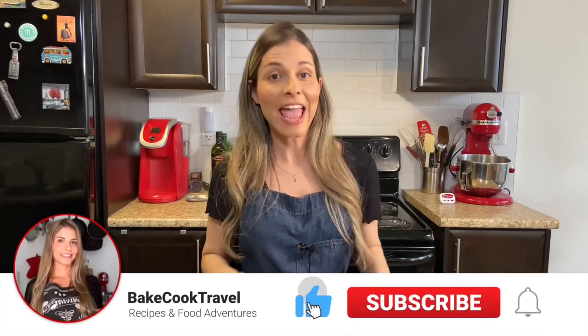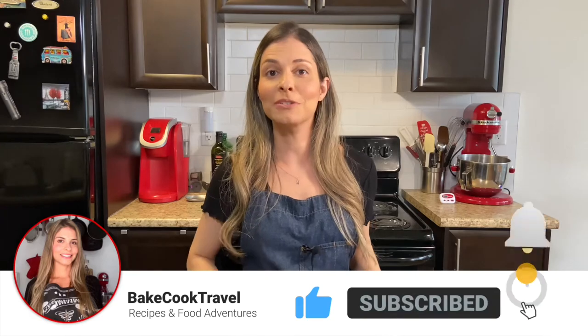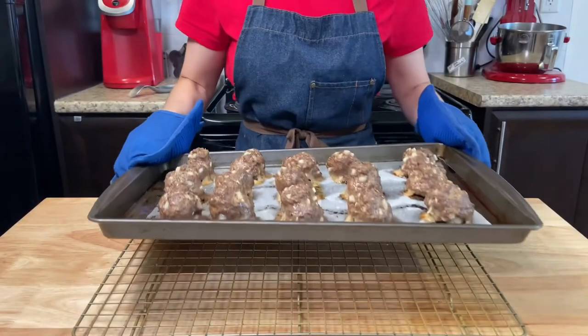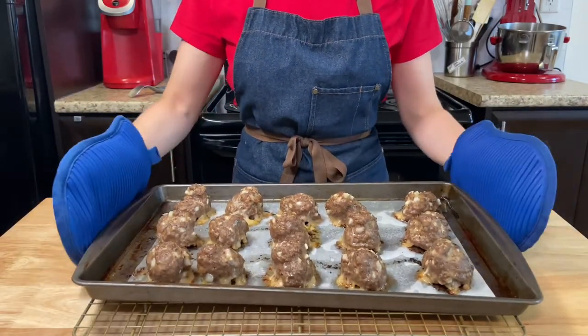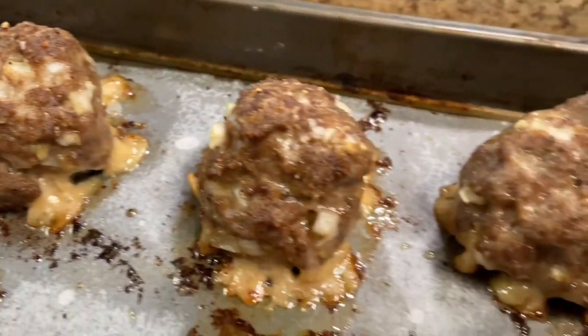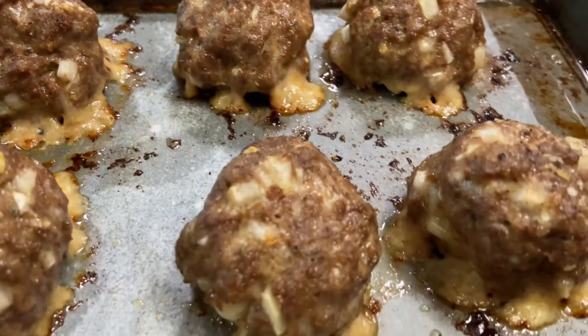Drop a like if you're enjoying this video, and if you're new here make sure to subscribe for more amazing recipes. The meatballs will be golden brown on the outside. You might see some fat coming out of them — that's normal, and it will go away when you take them off the tray.